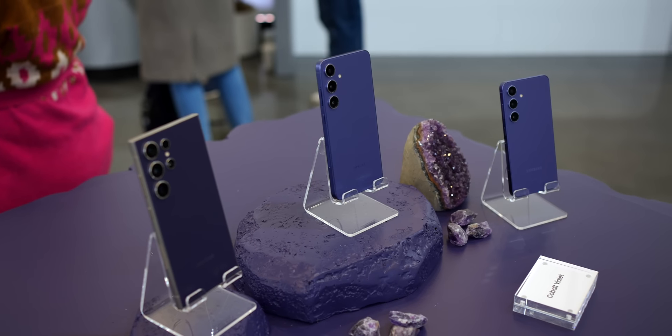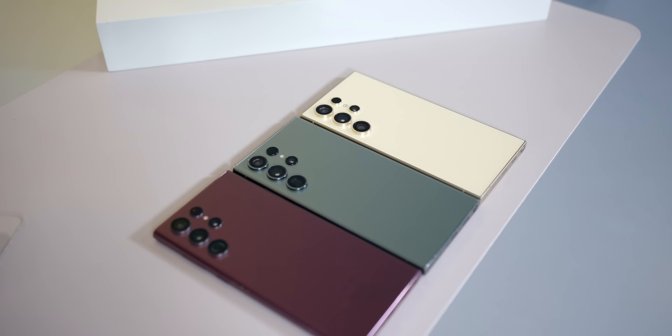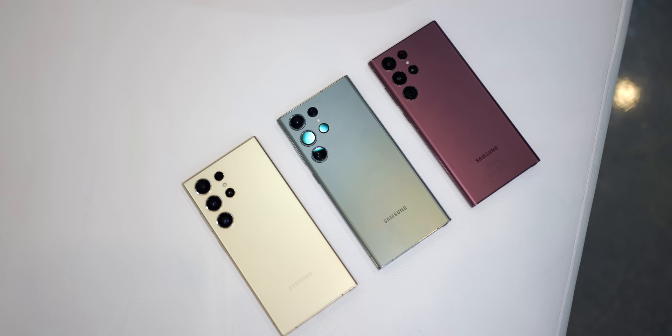Now that you've seen the launch of the Galaxy S24 series, you might be saying to yourself: wow, the Galaxy S24 Ultra looks a lot like the Galaxy S23 Ultra, and that phone looked a lot like the Galaxy S22 Ultra. Well, you are right, but there are some distinct differences between the three phones, and in this video I'm going to go over all of them.